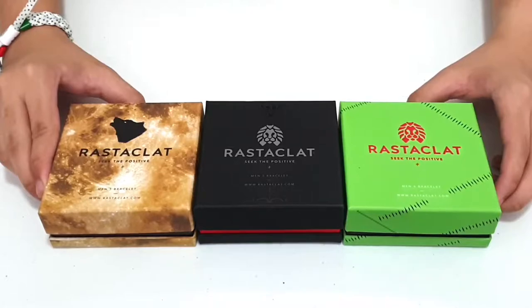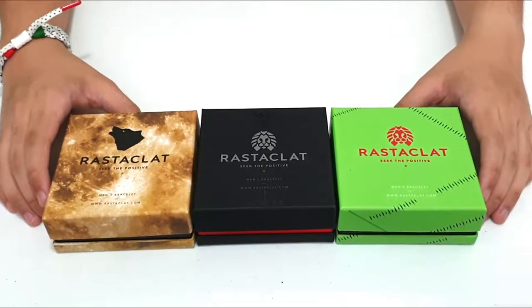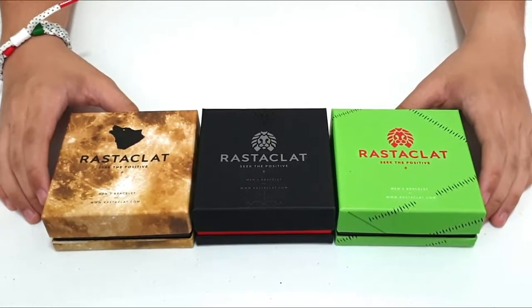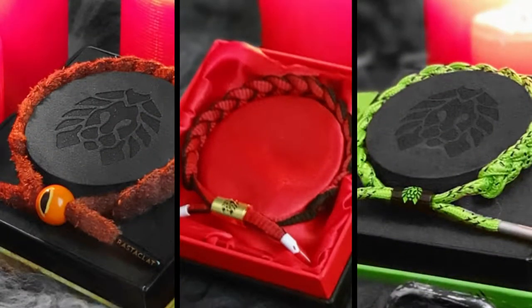This is the Rastaklat Monster Collection. What's up guys, it's Gavin and today we're going to be reviewing the Rastaklat Monster Collection. But before we get into the review, I'd like to give a huge shoutout to Rastaklat for sending these over. With that being said, let's start the review.